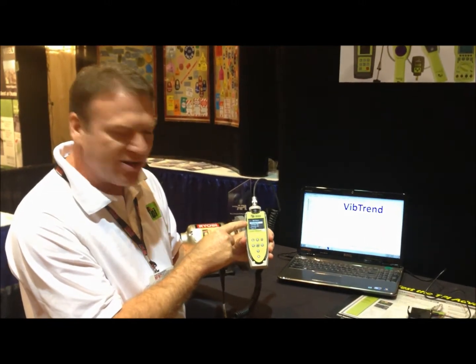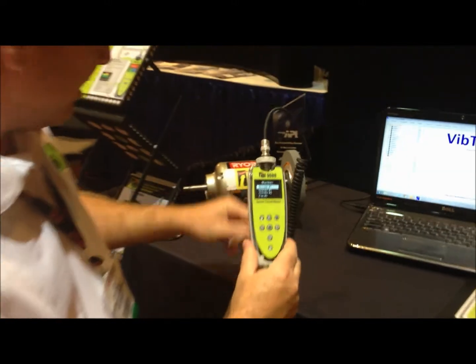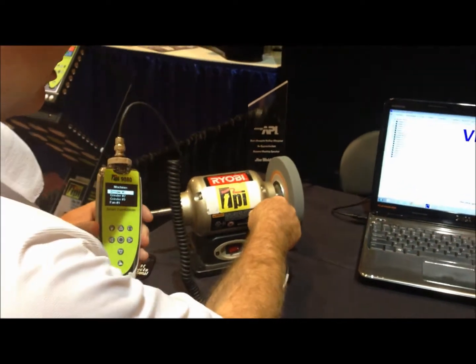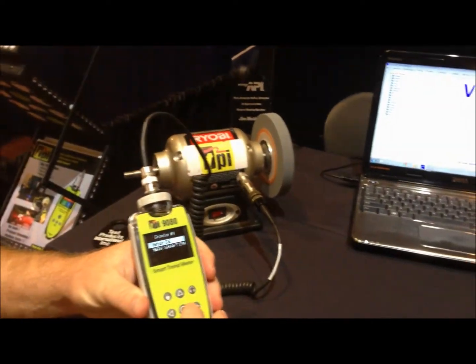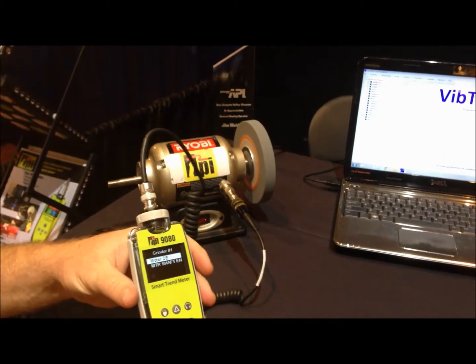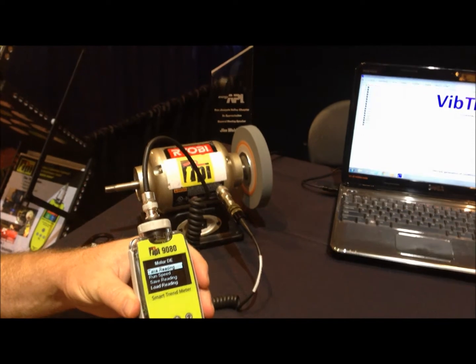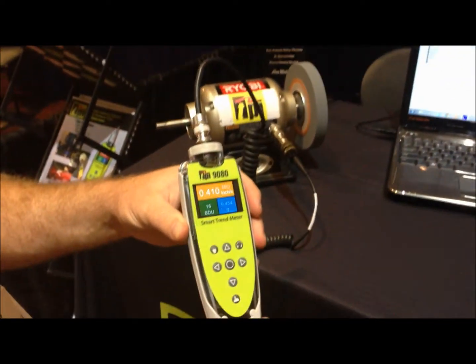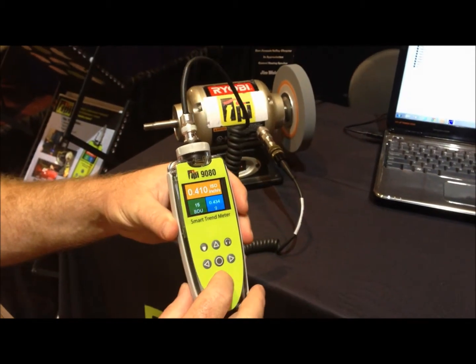You can see here I have grinder number one up. I turn my grinder on, put the sensor on, and essentially push the on button. I'm on the motor drive end — push the button again and tell it to take the reading. It counts down, collects the data, and there you have the results on the screen.